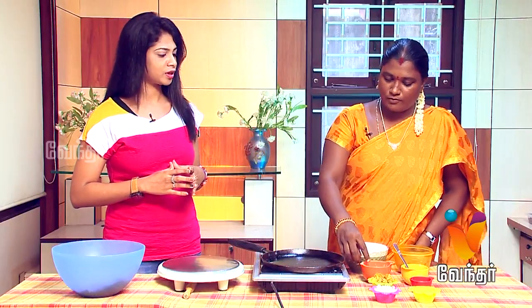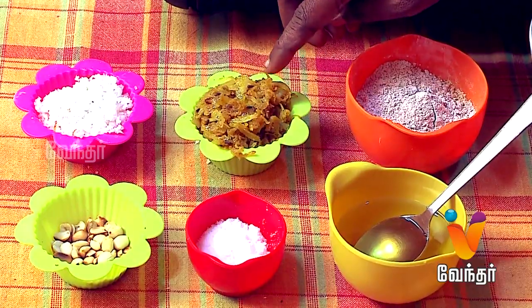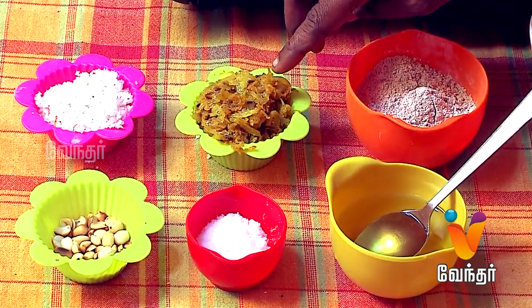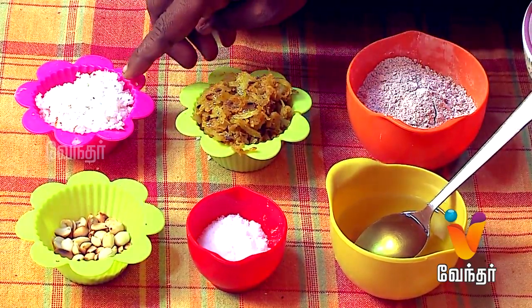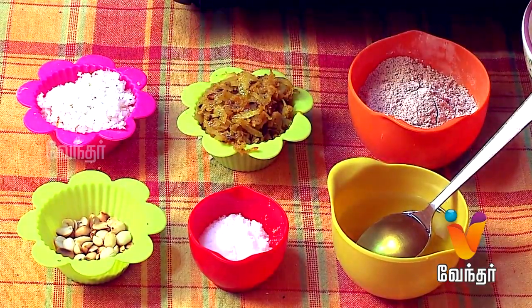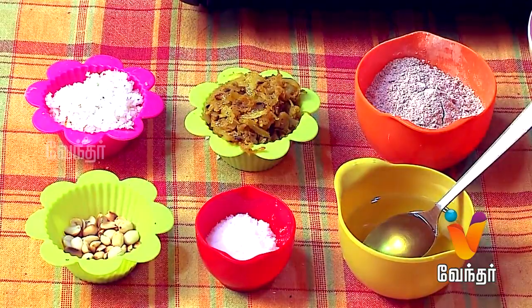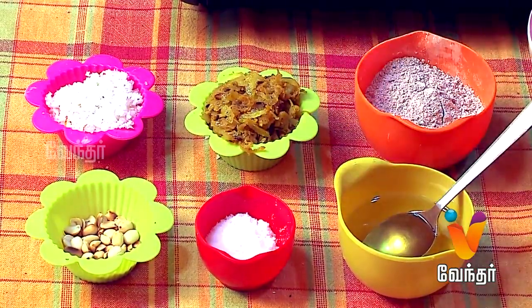Both sweet and savory. The ingredients needed are: ragi flour, carrot, onion, masala. You can also use leftover porridge. You can also use grated coconut and sugar, as well as oil and salt for taste.